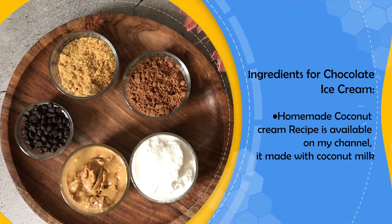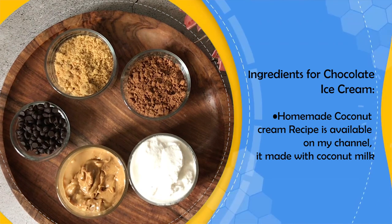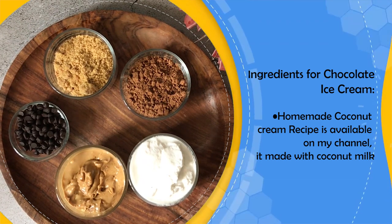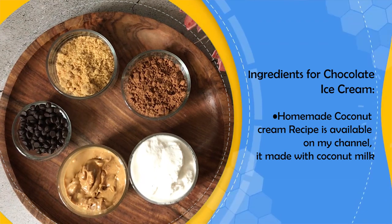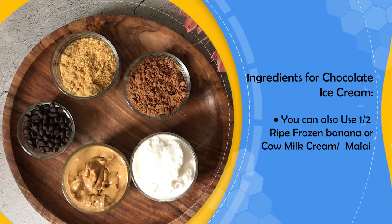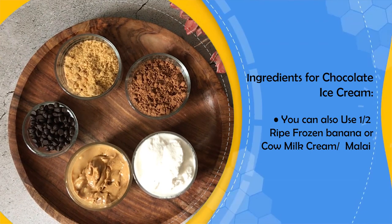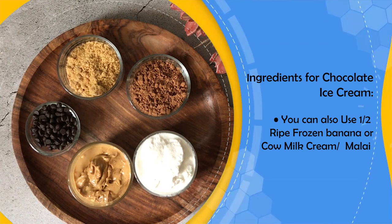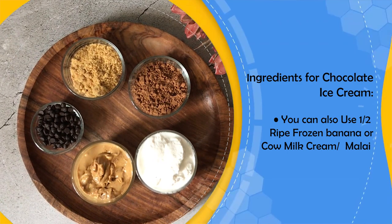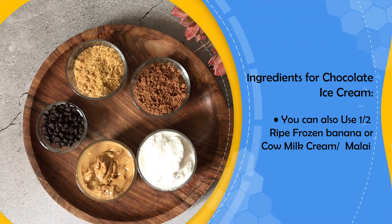Homemade coconut cream is very easy — I have already shared a recipe on this channel. If you don't have coconut cream, you can use milk from the fridge as a dairy option. However, many people feel the taste doesn't turn out as good with that substitution, so keep it as a last resort if the other options aren't available.